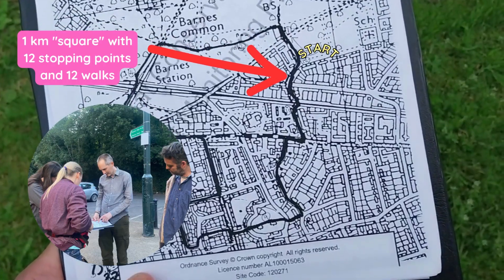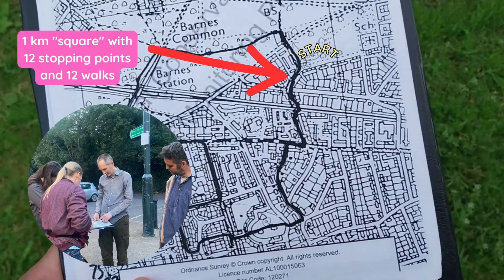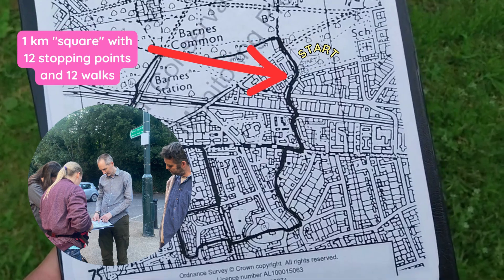Here is an example of a route you would follow for your survey. You will be walking a route within a 1km square which consists of 12 walks and 12 stopping points in between each walk.